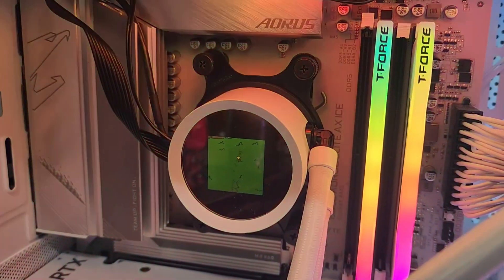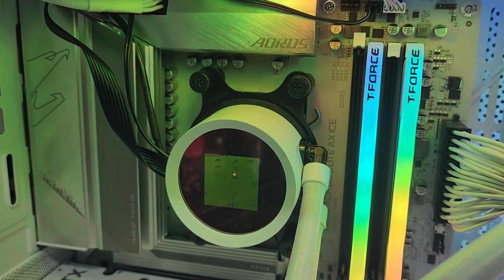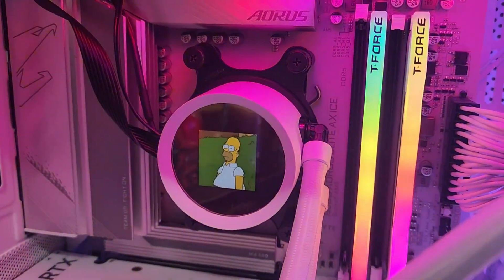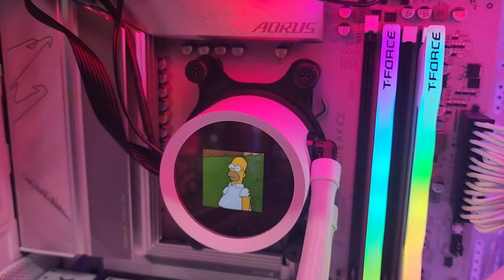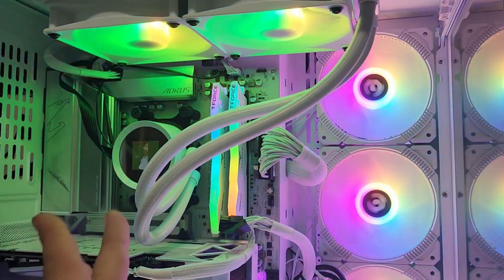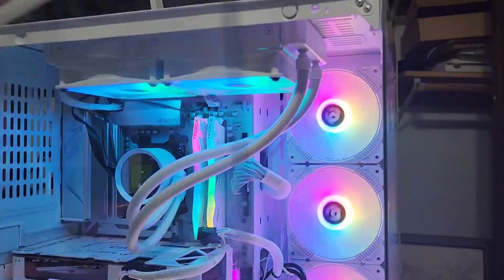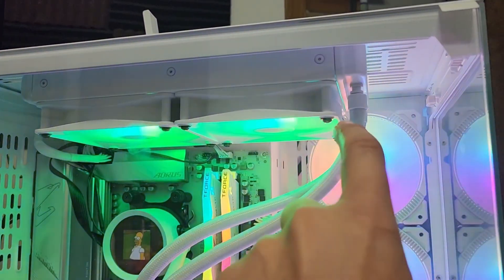I think it looks really cool — kind of square like this if you do a single image or a GIF. Normally it looks fine if you have a clock in the center; you don't even notice that the LCD screen is only in the middle. I love that you can choose different options for the color of the fans. I love the white braided hoses — they look really nice and it's just really cool.